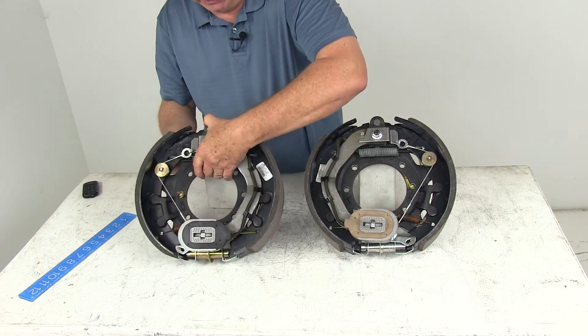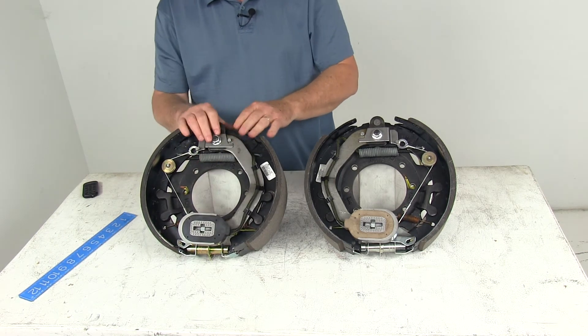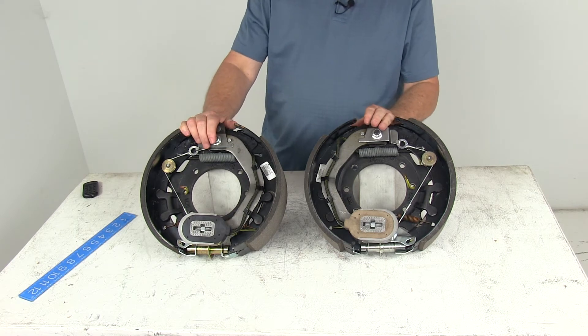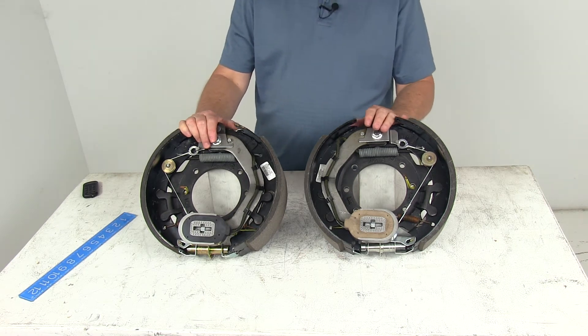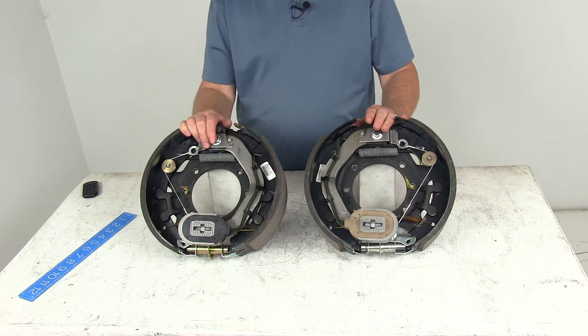These assemblies require the use of 12¼ inch brake drums. The wheel size that will fit on these is 15 inches or larger. And again, the axles these are designed to fit are 9,000 pound to 10,000 pound general duty axles.